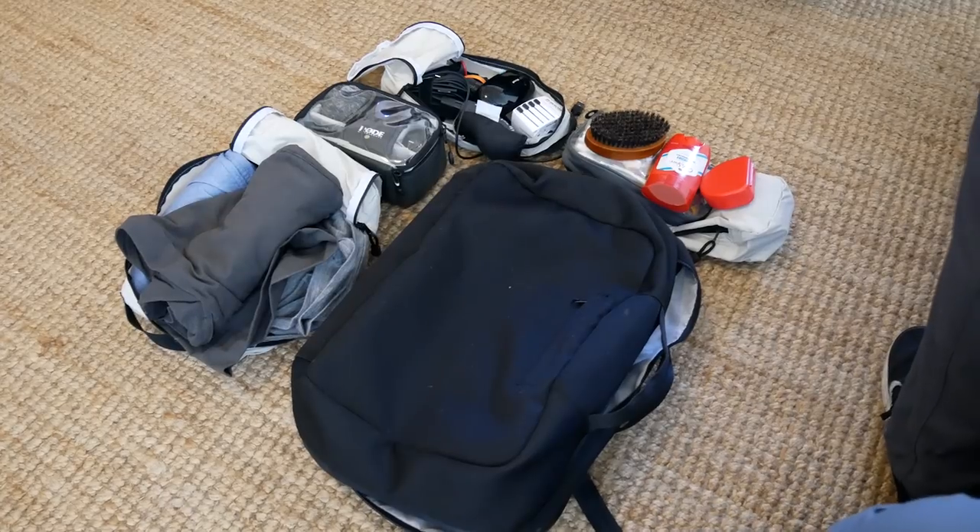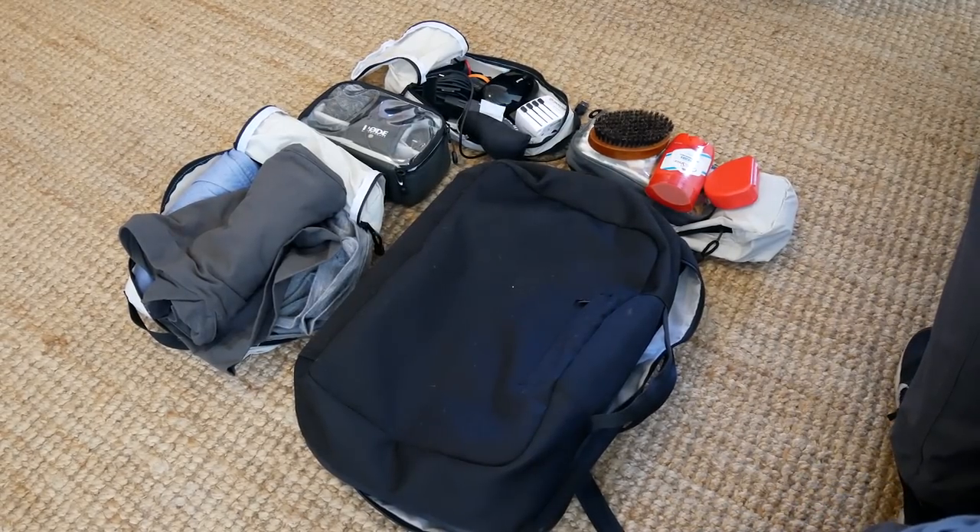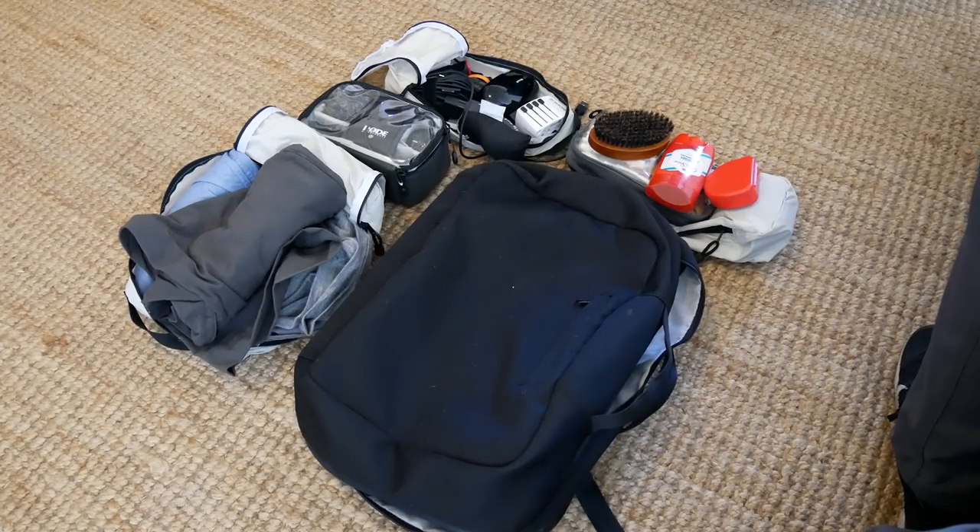So that's it — the V1 pack from Keepfold. Be sure to check it out on the Kickstarter which is linked below, and also be sure to stay subscribed to keep up to date with future videos.